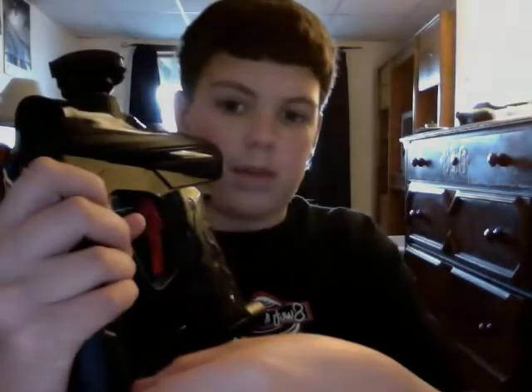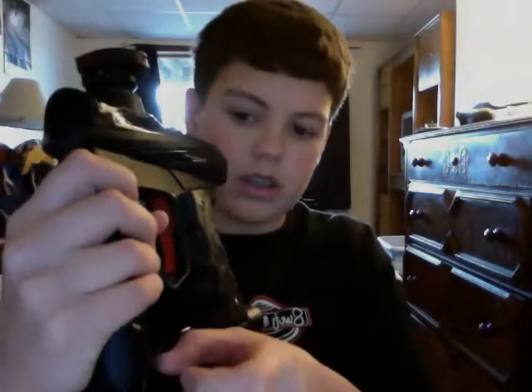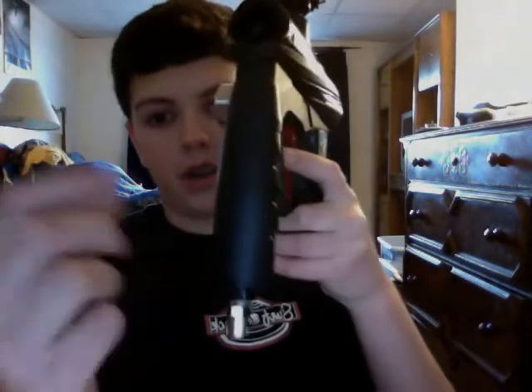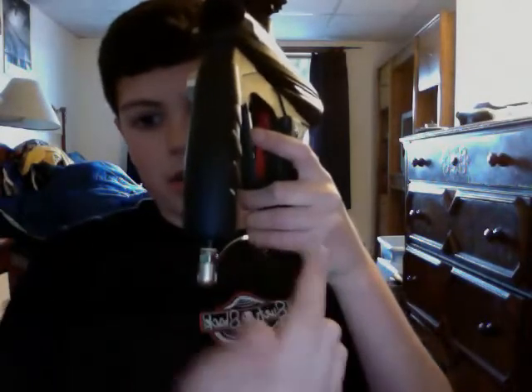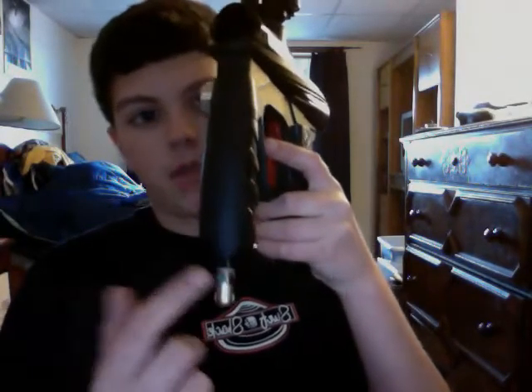The best way to fix it is to just turn your velocity down. If you know how to do that, you just turn it backwards. If you're holding the gun in your right hand, you want to turn it forwards like this — not like this, that's going to turn it up. Just keep checking your gauge when you're turning it.